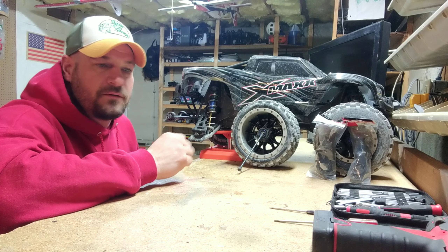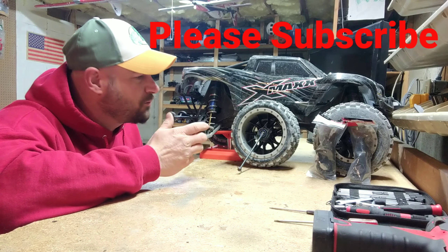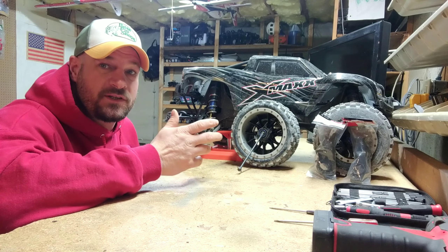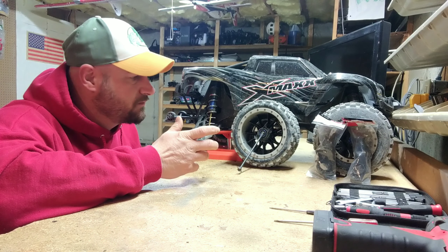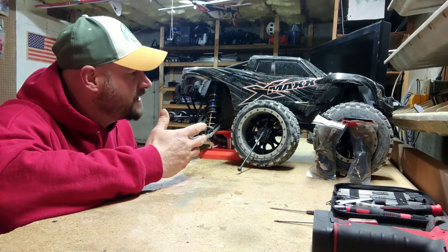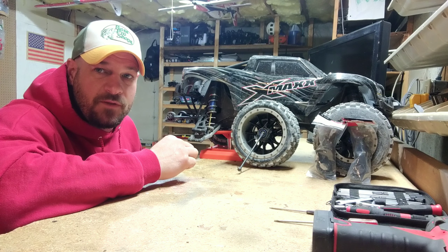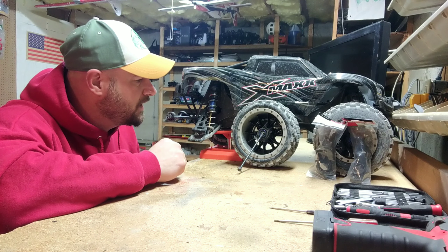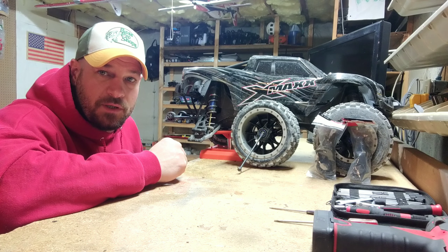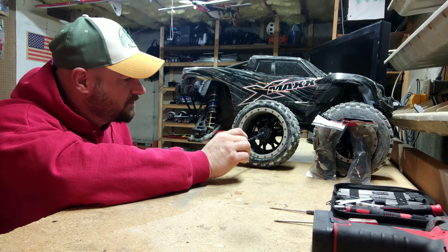Hey guys, welcome back to RC Brucey. Today we're starting a new series here. Since I always end up breaking my RC cars, I thought I'd start a series called 'On the Bench' — when I break them, I'm going to show you guys how to fix them. Today we've got the X-Max on the table. I got a video up bashing in the quarry, and this is the result: I broke the rear hub.